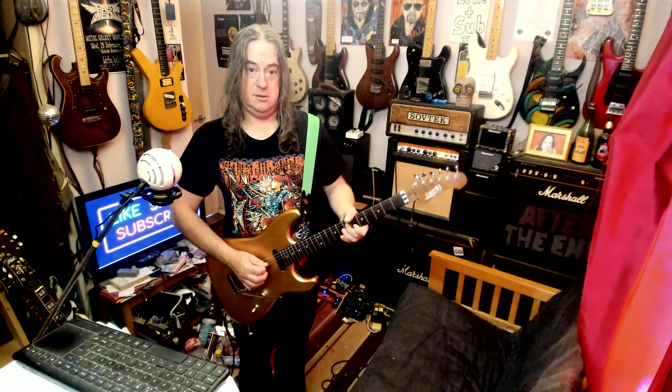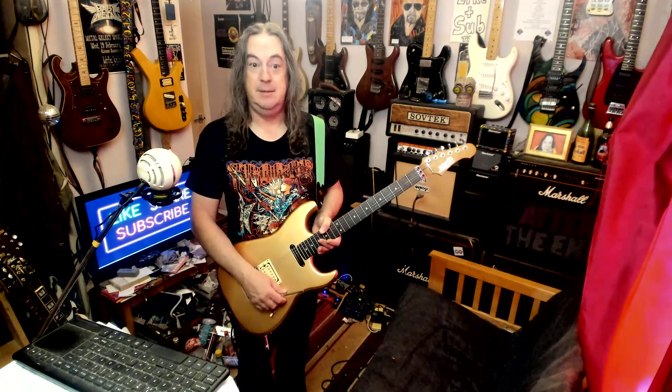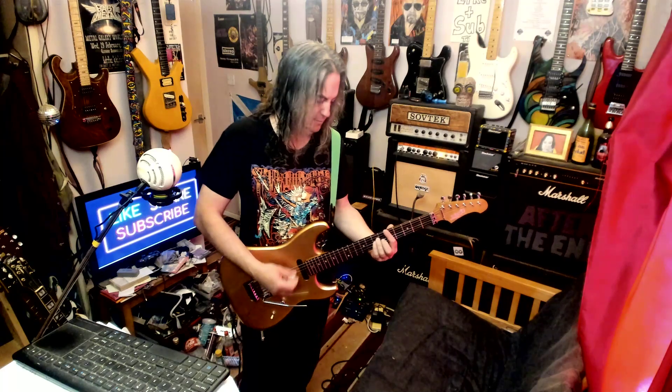I've got absolutely no issues with the pickups at all — they're great. Maybe a push-pull pot for a coil split would give you Strat sounds, but to be honest it's the sort of thing I'd likely ignore most of the time. It'd be handy just to have it just in case — there's a Dave Gilmour or Pink Floyd song in your set or some hair metal songs. Another Brick in the Wall counts as a hair metal song. Rock on, see you later!